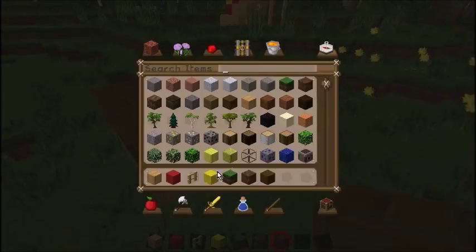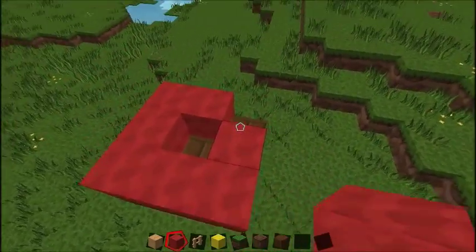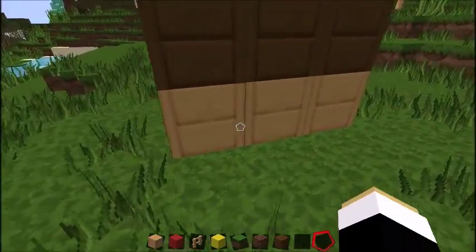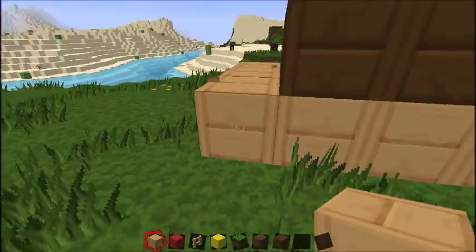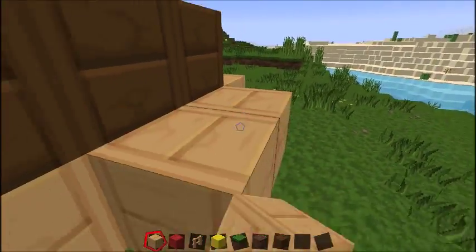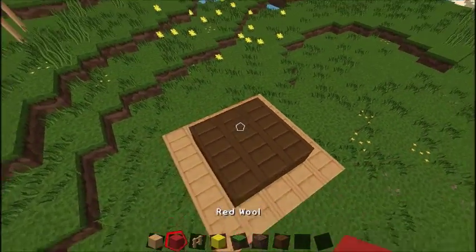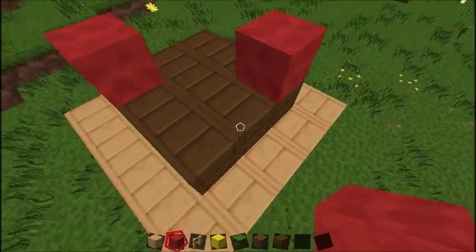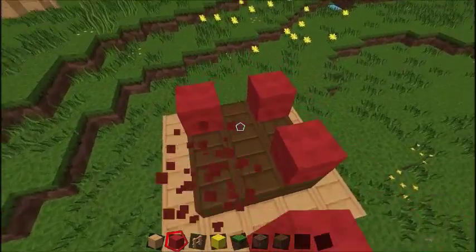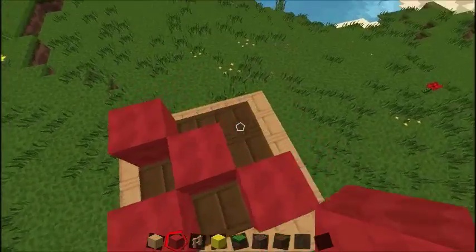Then you can add in some tomatoes — just do like this. You can make the bun bigger if you want, and just make it circular on the outside to look like this. Then you want some tomatoes — place them to look like that. Looks like a tomato. Not really though.